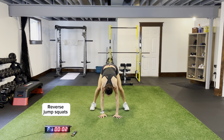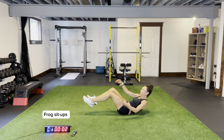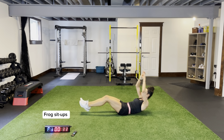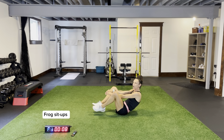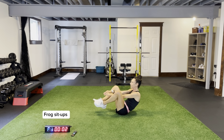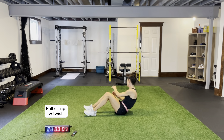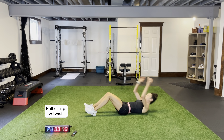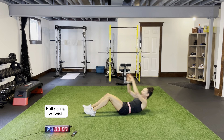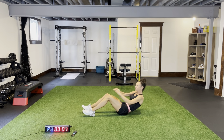Frog sit-ups for 15 seconds, then full sit-ups with a twist — two core movements and we are almost done. I always talk about our dial of intensity — after our core, we're going to rev it all the way up and grind away to the end. Full sit-ups with a twist: dig your heels in, coming across, bringing your torso across your body.